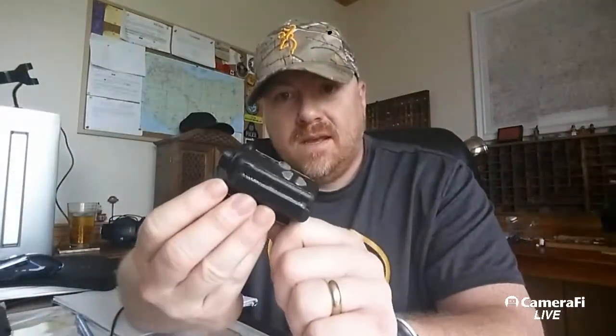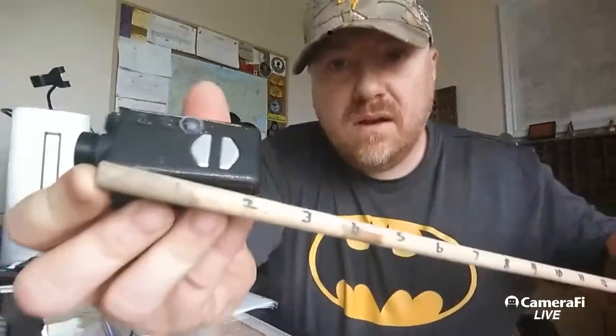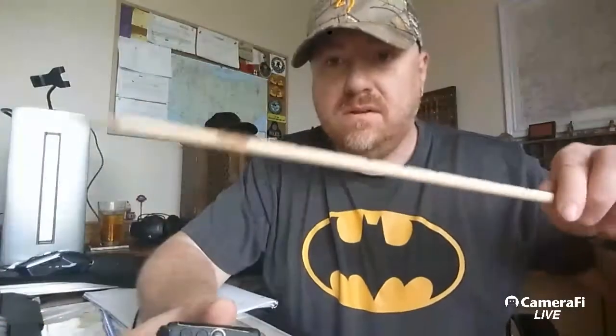You can see the size of the thing — it's a tiny little thing, about the same size as a box of Tic Tacs and it's not very heavy either. It's just over two inches in length, very light and really small.